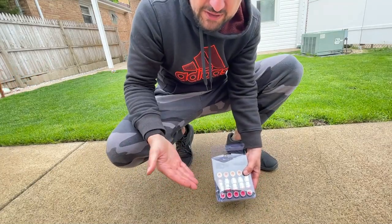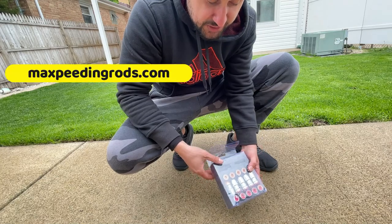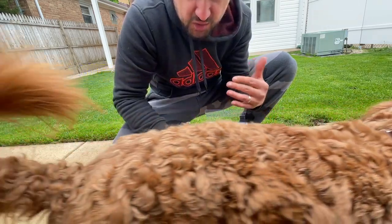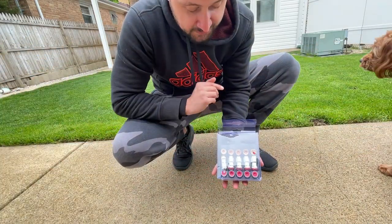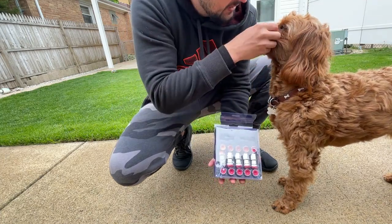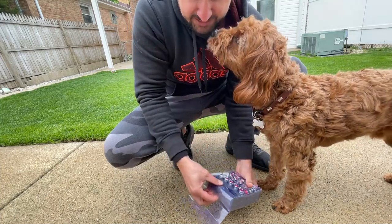Ladies and gentlemen, welcome to another video sponsored by Max Speeding Rods. Today we're gonna have a look at the lug nuts — which are wheel locks — for the Honda that we're going to be using very shortly. Hi Charlie, do you approve of these great products? Because I like how they are built. Let me show you guys.